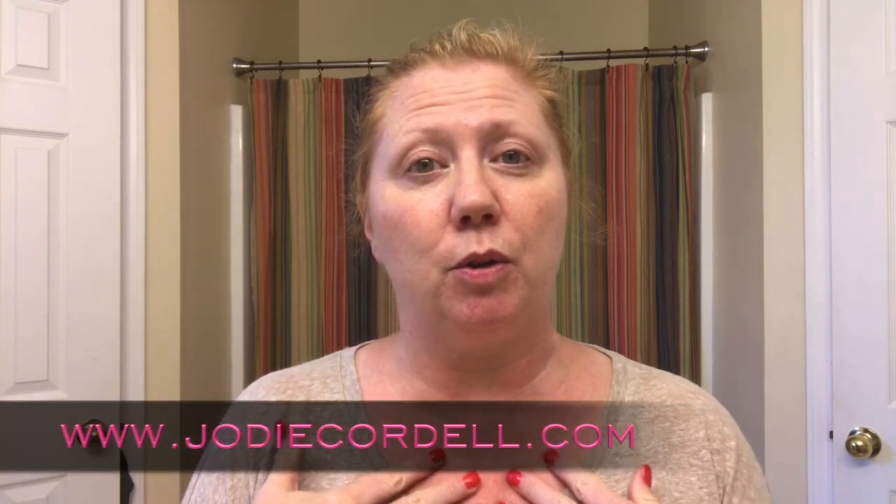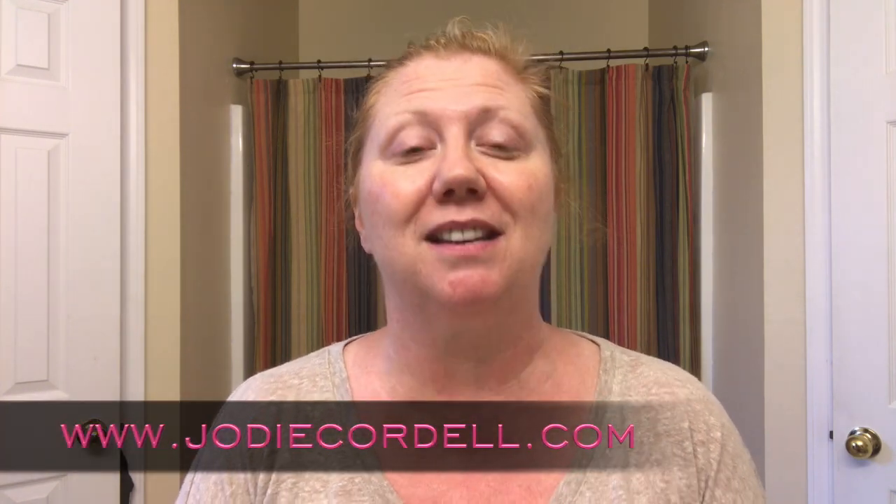Hi there! I'm so glad that you could join us today. I am Jodi Cordell from JodiCordell.com and today I have a very special treat for you. I'm going to be introducing you to a brand new product today — our brand new charcoal mask.